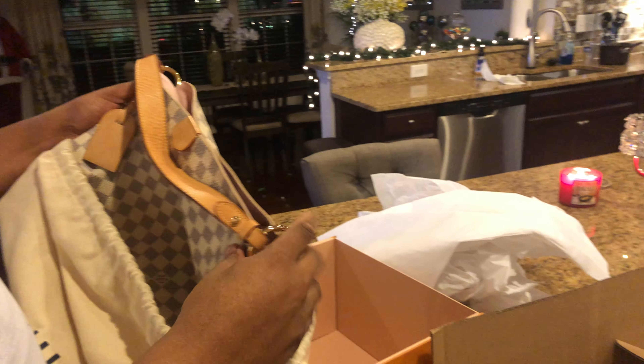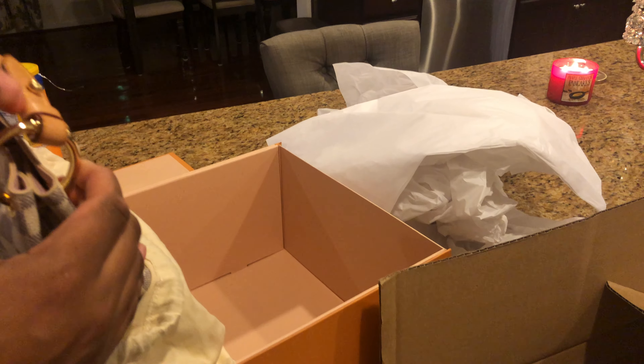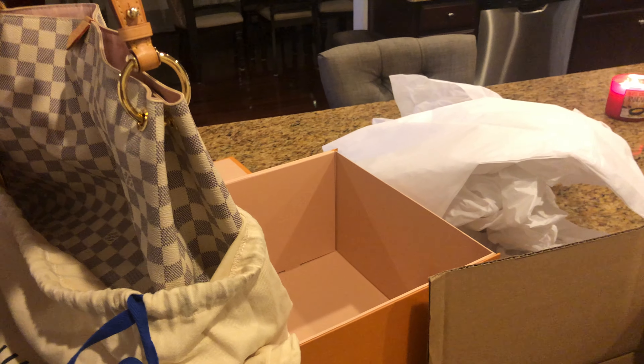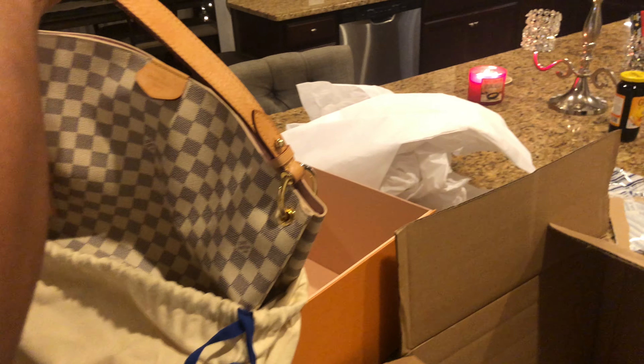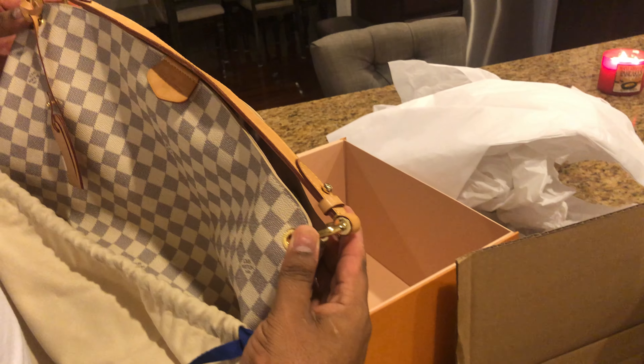I'm going to show you guys what was actually... this is the one they broke. It kept coming apart. It was like that piece there just kept unsnapping. I didn't overpack my bag or anything — it was just a little glitch in that part.